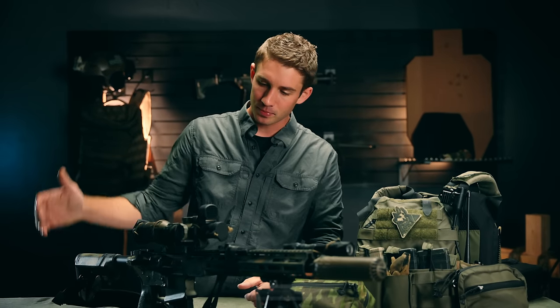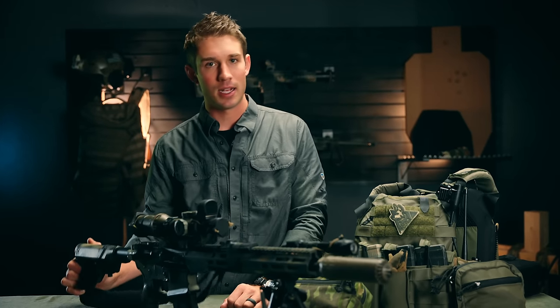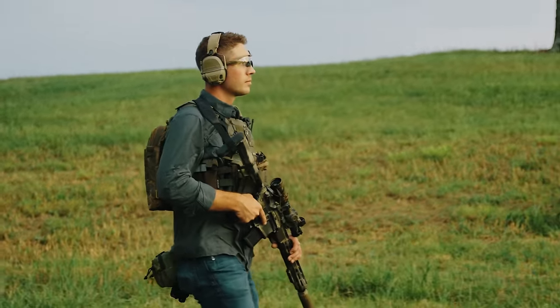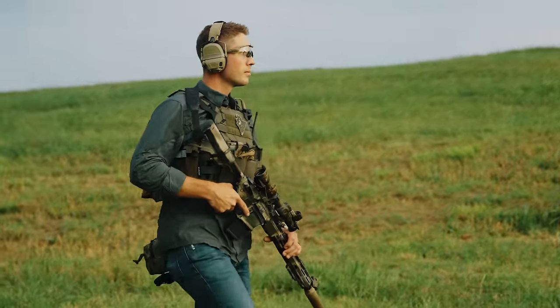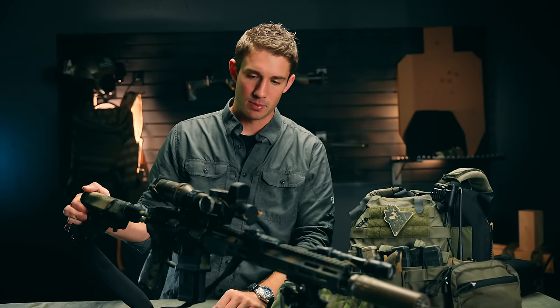The bolt carrier group is a Daniel Defense. 20-round mag because it's a lot nicer if I am shooting in the prone to be able to do that, plus I have a lot of extra ammo on body. I really like Radian charging handles and Geissele triggers - that's how this thing is built out.